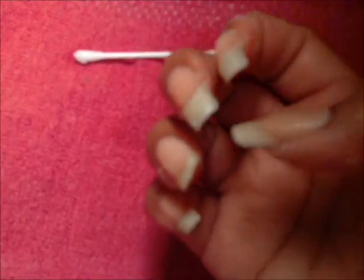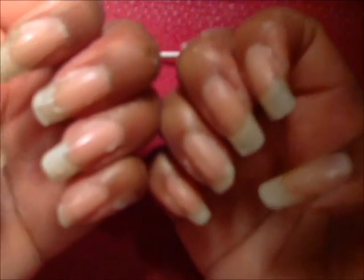I'm just going to massage it into the nail. It's kind of gritty. I'm doing each one and as much as I can underneath. I'm going to leave this on for three to five minutes and then rinse with warm water.